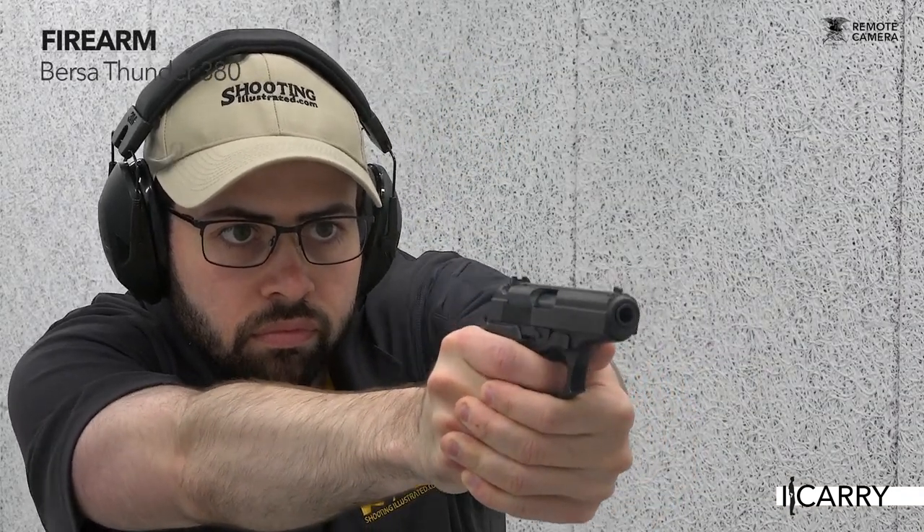Bursa, an Argentinian firearm manufacturer, isn't one of the more well-known competitors in the U.S. concealed carry arena, but the company has been offering what is probably one of the better bargains available today.